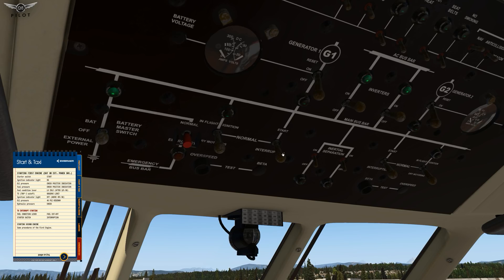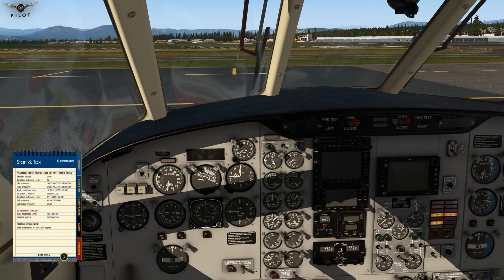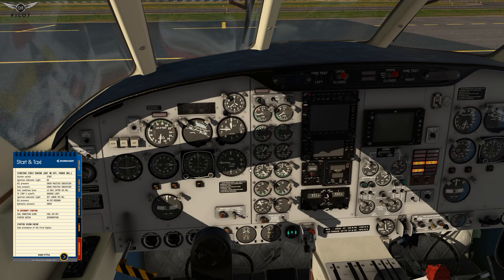So we're going to go on start. There we go — light is on. Positive indication here, so we're going to put this on low idle. Move on to the next page — engine start is complete.